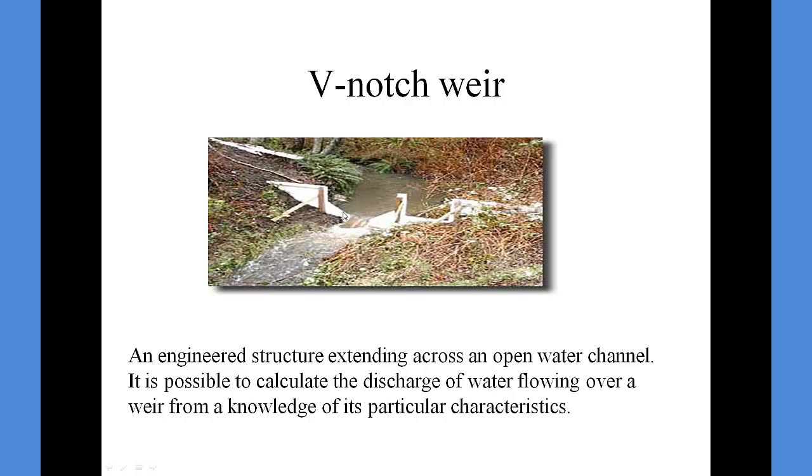Then, the discharge can be measured. One way is to measure the depth of the water over the V and measure the width. The area would be half times the base, which would be half times the width, times the height — in other words, the depth to the V. Then, you would get a stream velocity meter and determine the velocity, and then of course you could calculate your discharge.